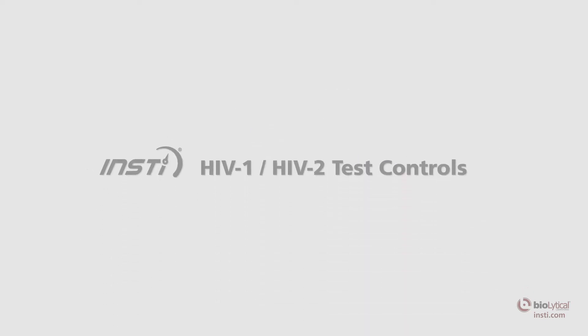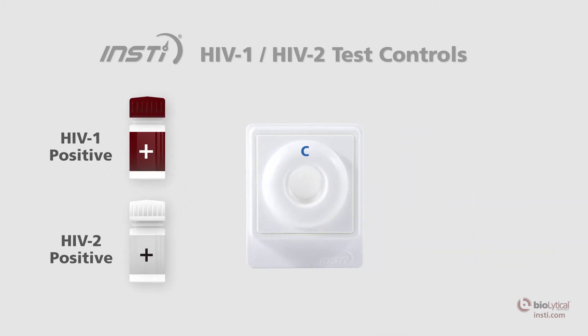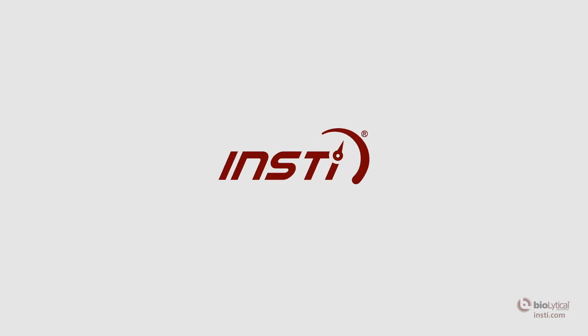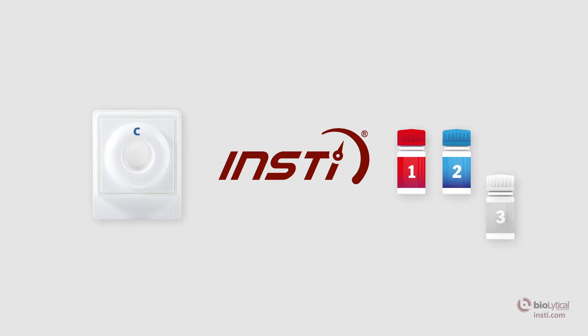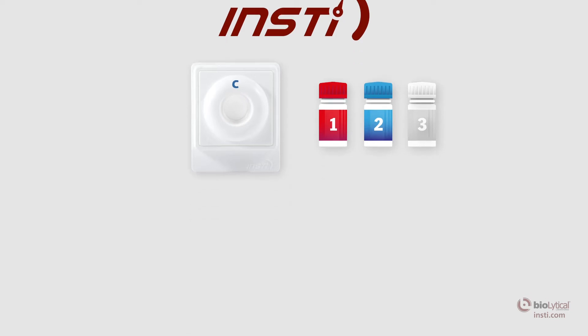The INSTE HIV-1 HIV-2 test controls have been designed for use with the INSTE HIV-1 HIV-2 antibody test to validate the correct performance of the test and interpretation of results. The HIV-1 and HIV-2 positive controls will produce a reactive test result and have been manufactured to produce a visible control and test dot. The INSTE negative control has been designed to produce a non-reactive test result and has been manufactured to produce a visible control dot only. Use of control reagents manufactured by another source may not produce the required results and therefore will not meet the requirements for an adequate quality assurance program for the INSTE HIV-1 HIV-2 antibody test.